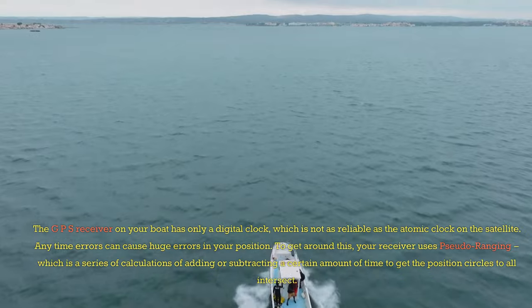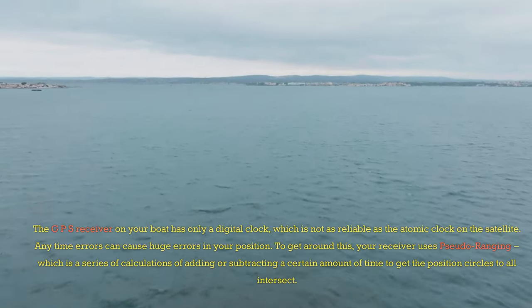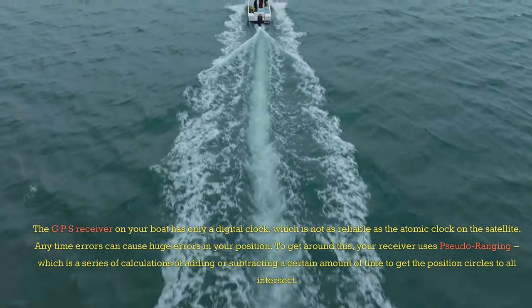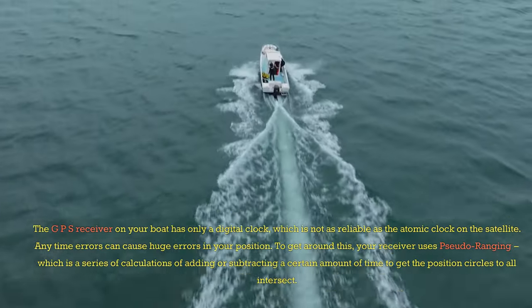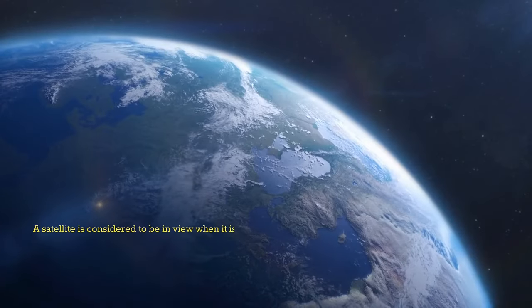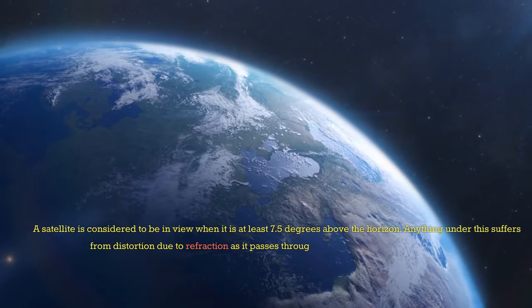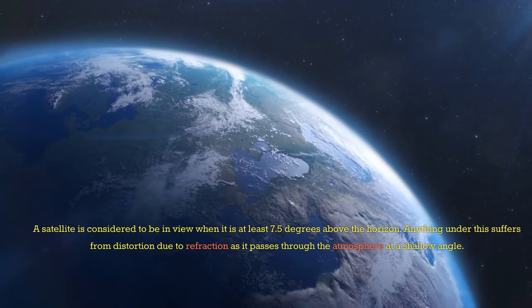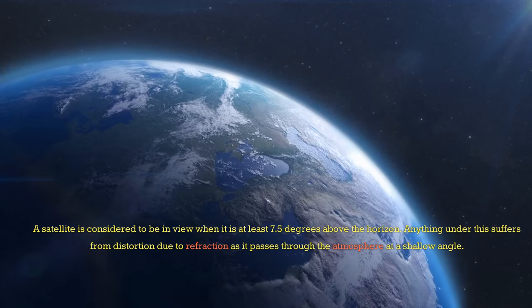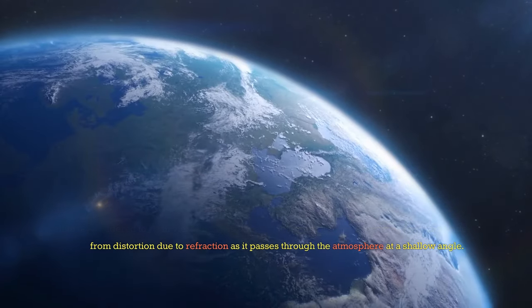Timing errors can cause huge errors in your position. To get around this, your receiver uses pseudo-ranging, which is a series of calculations of adding or subtracting a certain amount of time to get the position circles to all intersect. A satellite is considered to be in view when it is at least 7.5 degrees above the horizon. Anything under this suffers from distortion due to refraction as it passes through the atmosphere at a shallow angle.